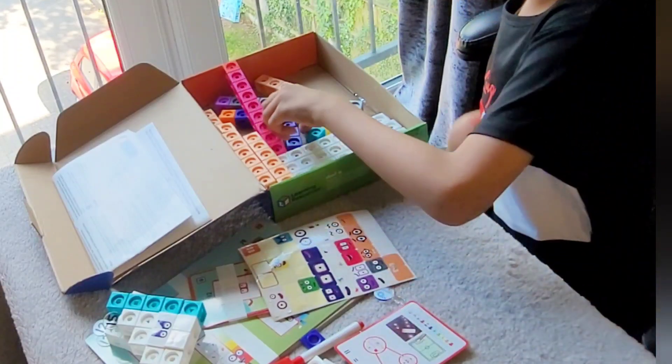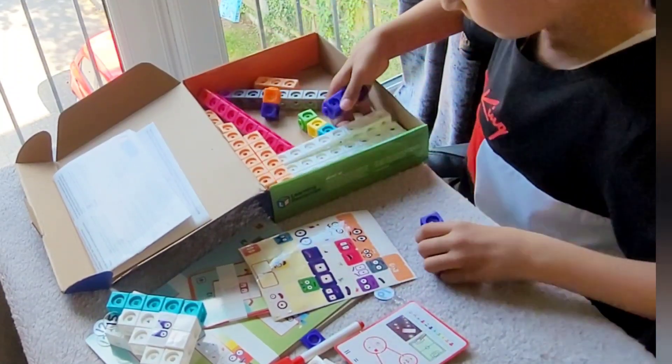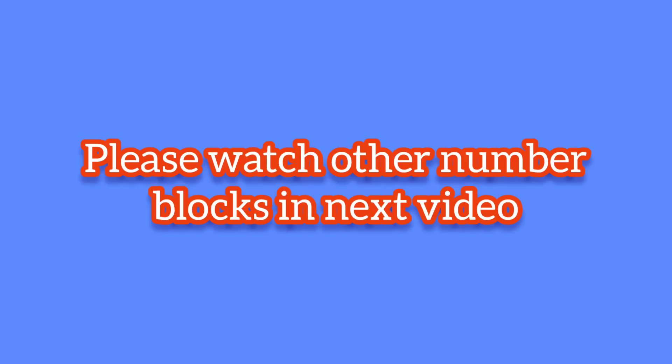Now let's build 16! My mum's mobile phone battery was finished, so we will make another video covering all of the number blocks from 11 to 20. Please like, share, and subscribe to our channel. Bye!